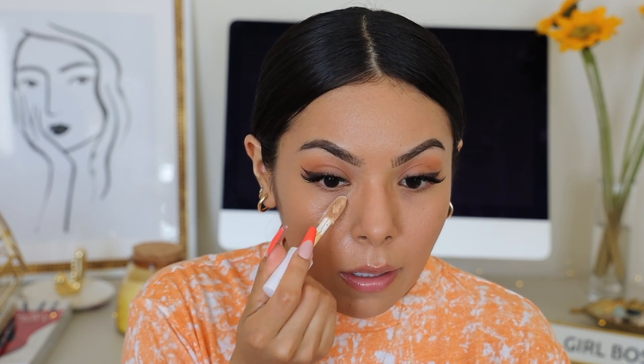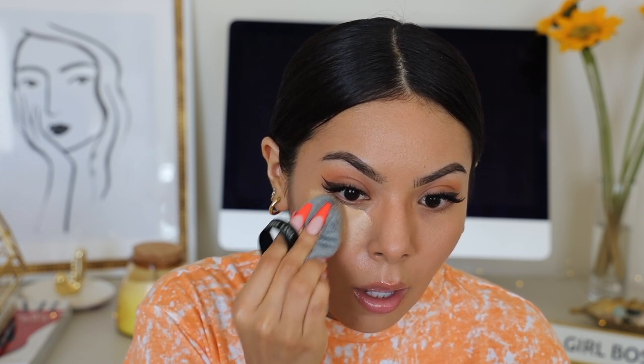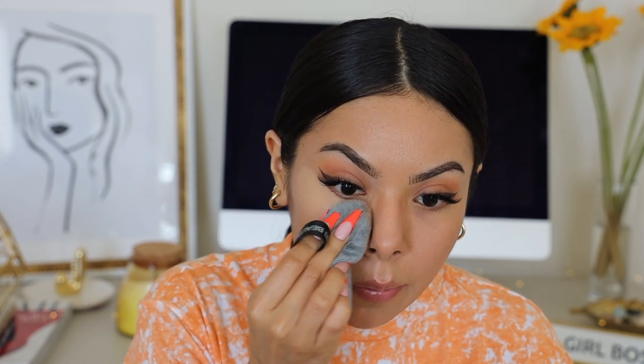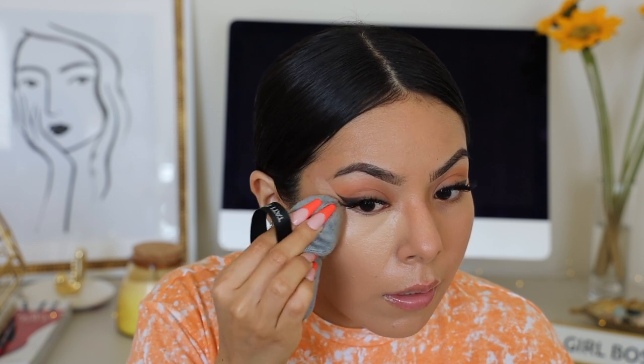Now I'm quickly applying concealer. For the summertime I like to use the e.l.f. hydrating concealer — this is my favorite, I love it more than the original. It's in medium sand. I love hydrating finishes even though I have oily skin, because when working with a fuller coverage base, having that hydrating creamy concealer in between makes everything come together really nicely. Concealer really makes everything come to life, and I love that brightening factor. I use my Tati Beauty Blendiful to apply it.